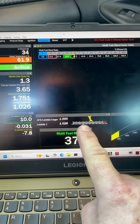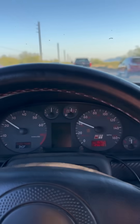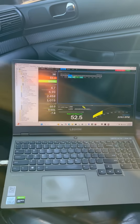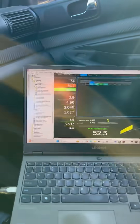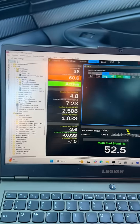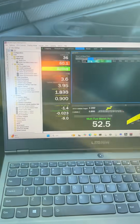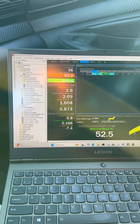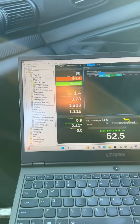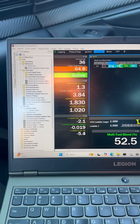Starting to work its magic now. We got our lambda getting closer here once it starts correcting. We got the pops and bangs on. We're blending at 52%, we're at 36% ethanol content — not too high, but enough to have some fun with. We get our correction close to that zero range, which is good.